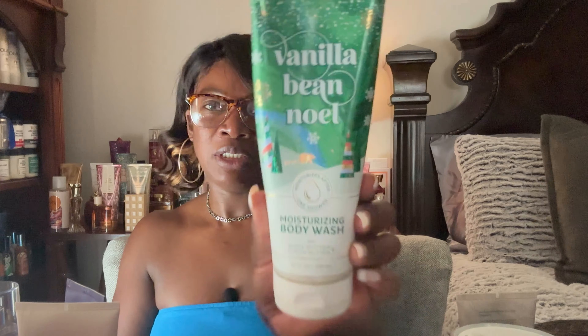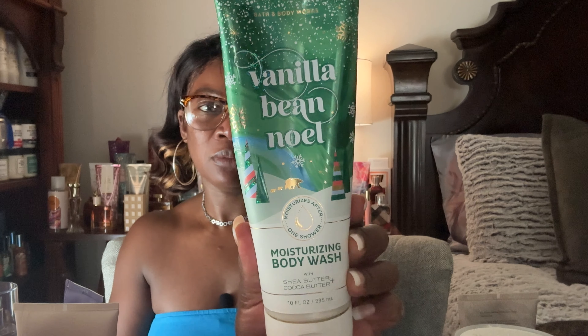For body washes, I want to use up this Vanilla Bean Noel moisturizing body wash. I really like this one and I'm probably down to about here. I still have a good two-and-a-half to three months to get some wholesome use out of these, so the Vanilla Bean Noel is definitely in my project use-it-up.